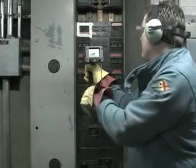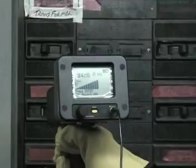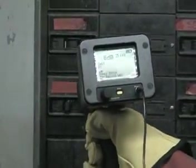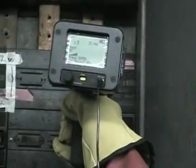Here the ultrasonic probe identifies noise within a breaker. As the technician moves further into the service, he'll give special attention to identifying what the problem is and why it's occurring. He'll then document in detail all of the data within the TegTasking software.